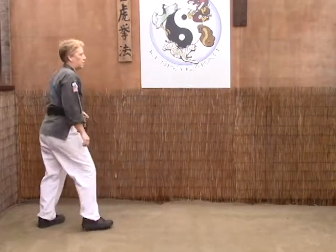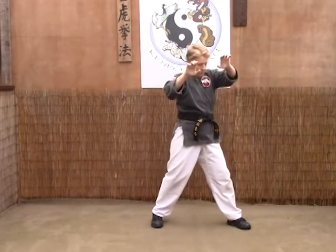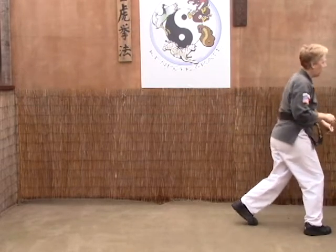Last time from this angle: stomp, grab, step left, step right to 12, then pivot to 12 and throw.